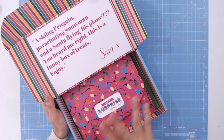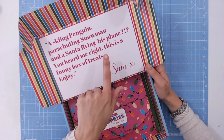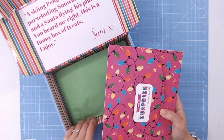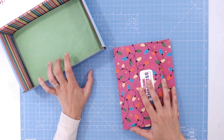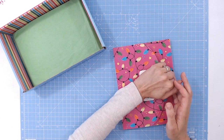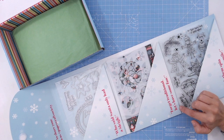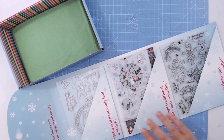This is a little quote from Sam: a skiing penguin, a parachuting snowman, and a Santa flying his plane. You heard me right — this is a funny box of treats, enjoy. Now Sam will of course do her own unboxing as well, but I love to do them myself so I like to delve in and have a look. I've not been through this at all yet — I've heard Sam talk about it but I like to get the excitement across to you during these videos. So the first thing is the wallet. Who said Santa only had a sleigh? Forget traditional, let's have some fun — watch them spin and make you smile.